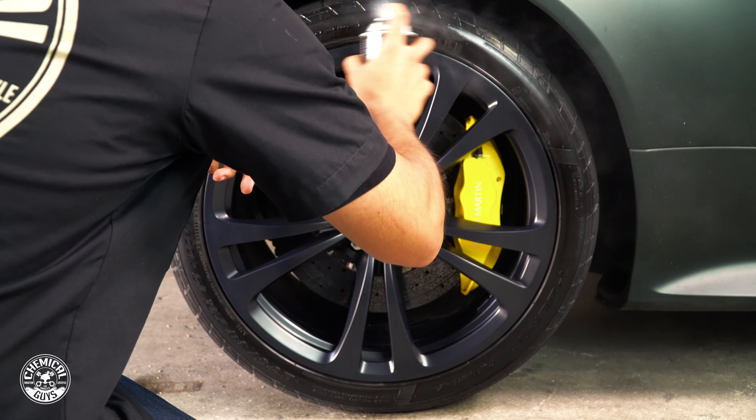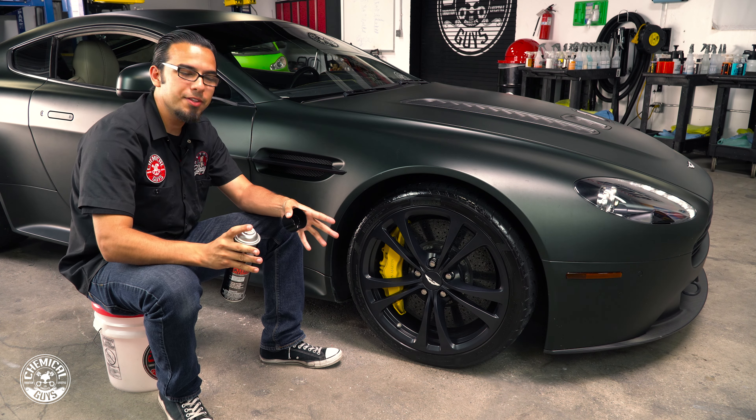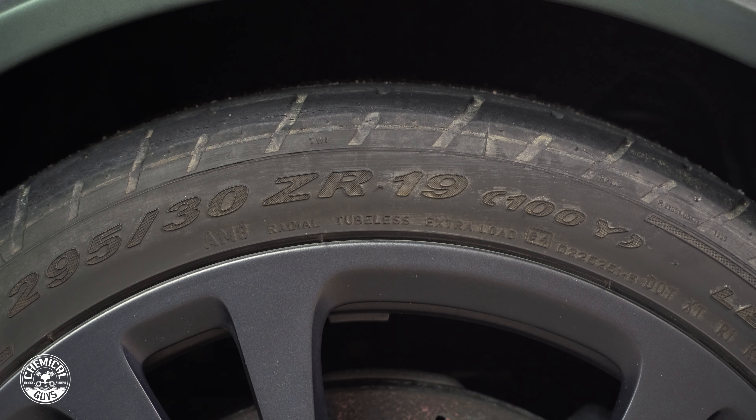Then to remove any kind of water spots we used a Meticulous Matte Quick Detail Spray that contains a little bit of sealant that protects this finish from getting any kind of discoloration or degrading over time.